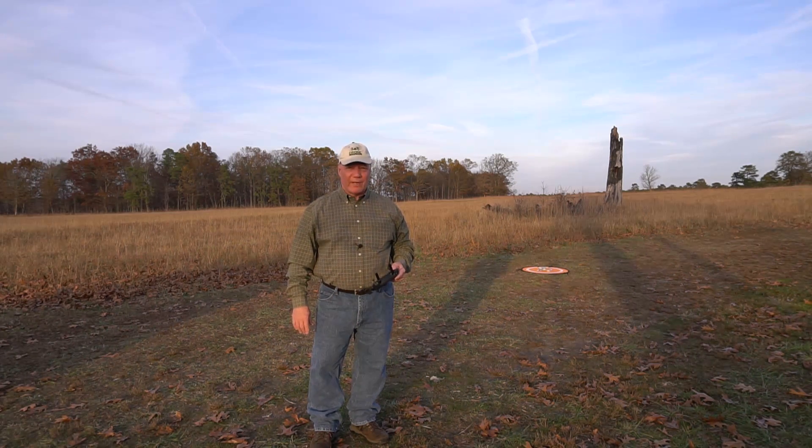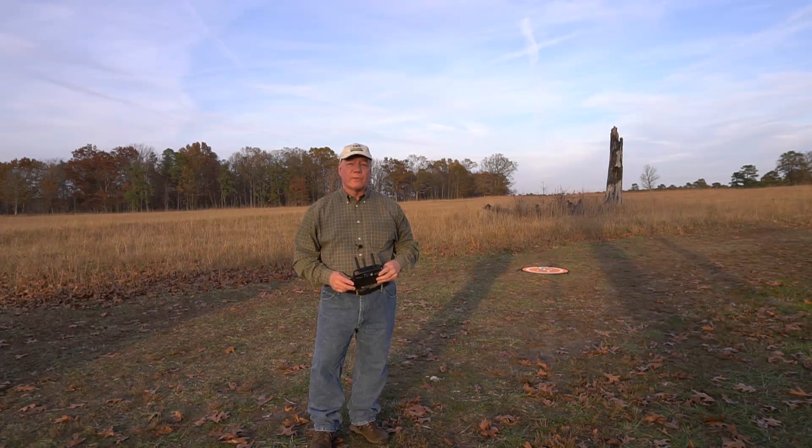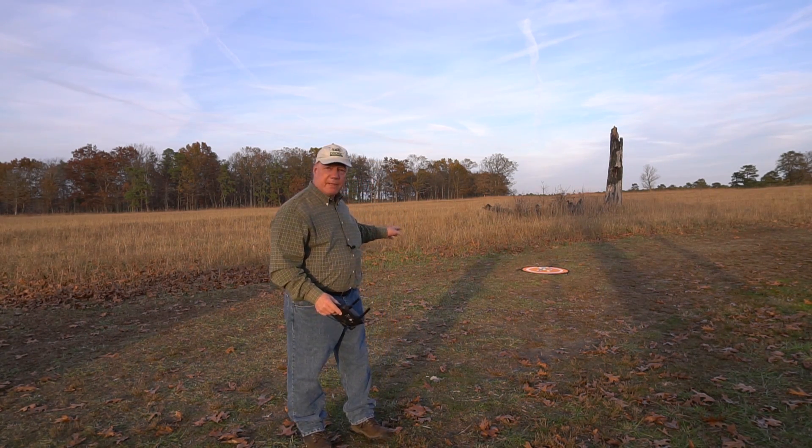Hey there drone fans, Rick here again from Drone Valley. Today's clip is a test of the return to home function for the Mavic Mini.